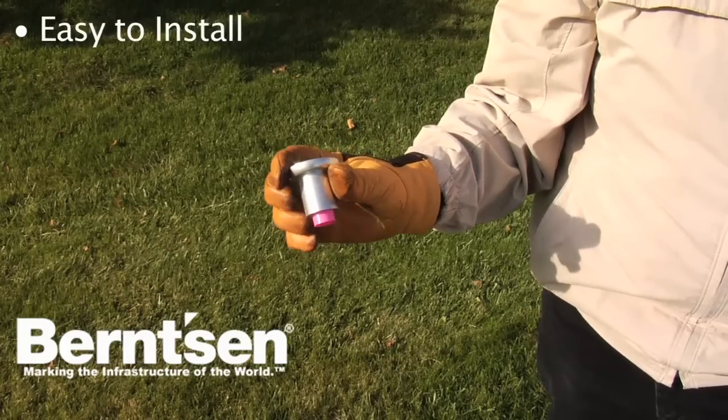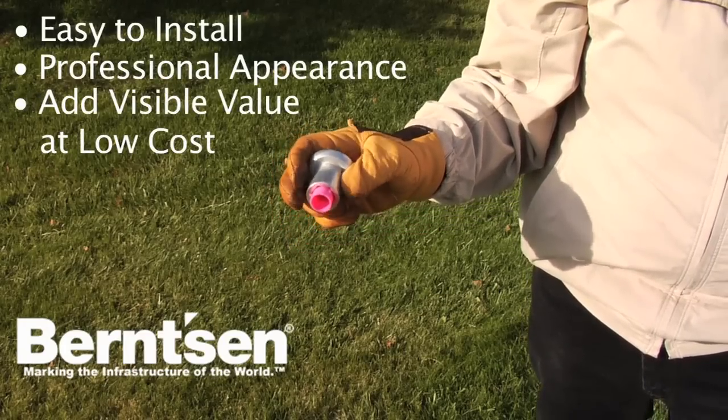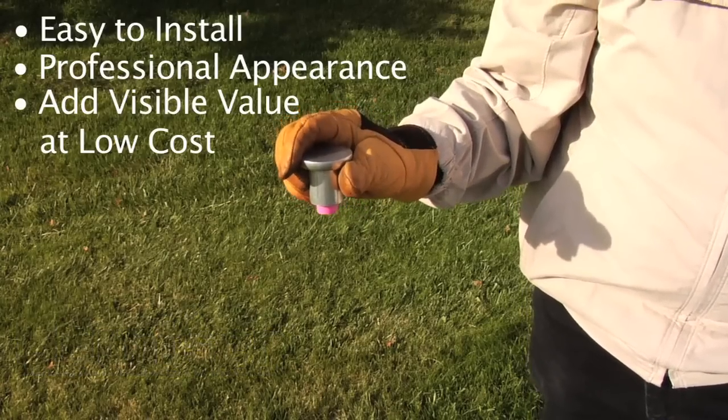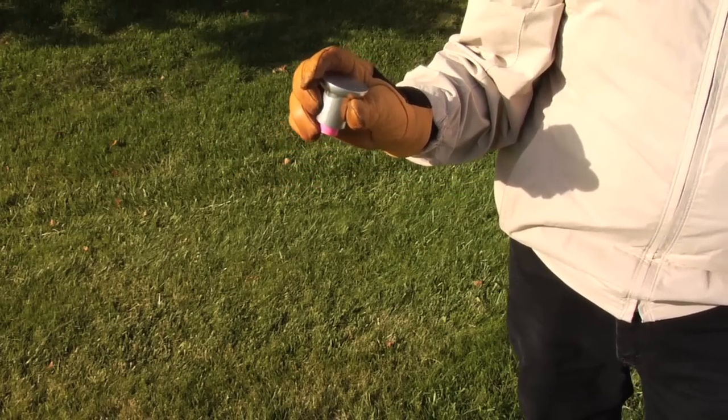Burns and rebar caps are easy to install, look great, and add visible value at very low cost to the survey work done for your customer. Here are a few helpful installation hints we've learned from over 30 years of actual customer feedback on this fine product.